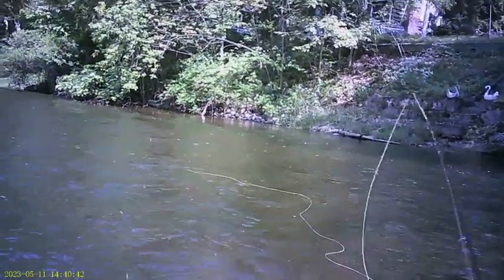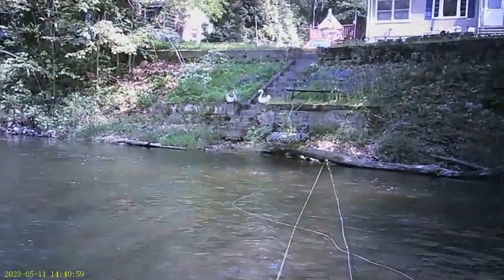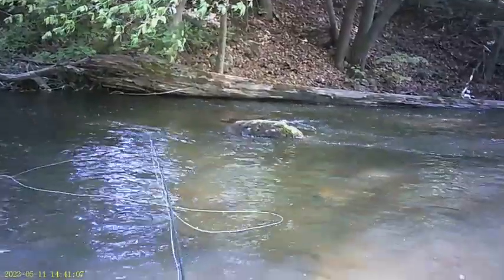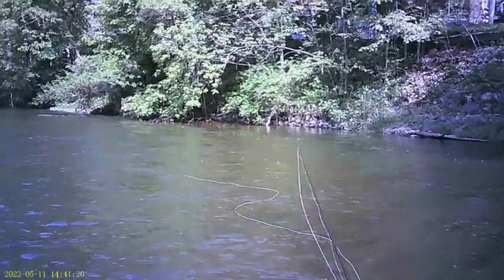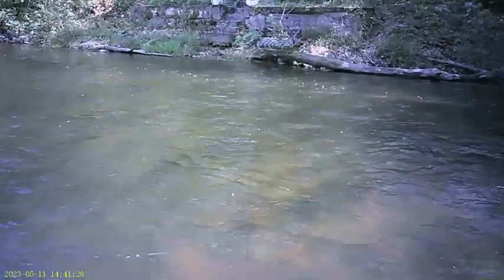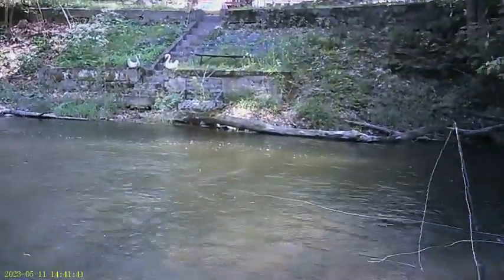Back out with the MaxCatch still. I'm fishing one of my pregnant hare's ears with just a little soft hackle on it, dropped off a size 12 caddis. Although I don't know that my nymph is getting deep enough because the water is still up a bit — when the water's up, you've still got to get the fly down.